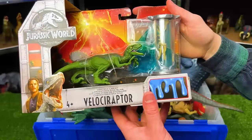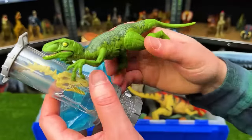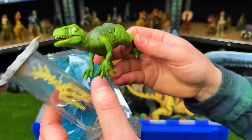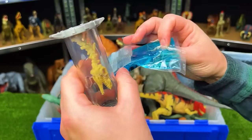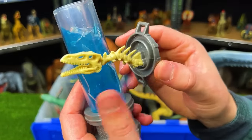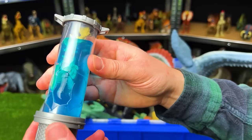Next up is another Dino DNA Lab Kit — the Velociraptor pack. The Velociraptor looks like it's in a sneaking pose crawling along the ground, with a light green color and poseable limbs and jaw. You put the slime in, add the skull, and it's the same setup as the other one with the opening on the side to let out the goo.